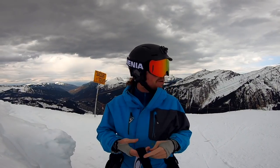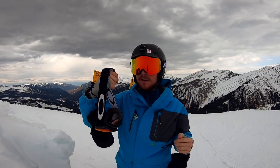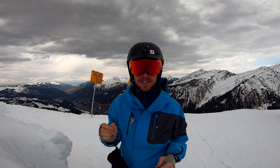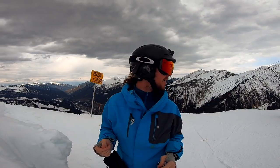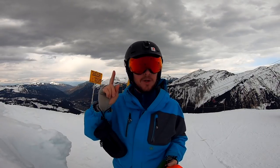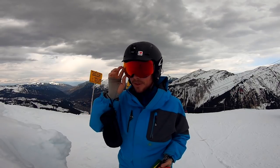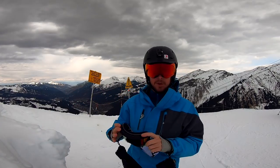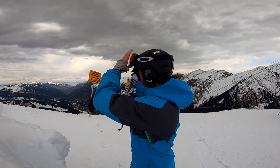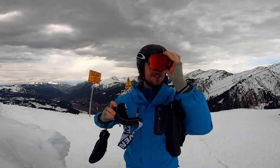I'm putting the Oakleys back on now, hoping I'll notice that the prism is pretty sick. Okay, first things I notice: a little bit of a happier colour, comfier — but my field of view is actually a little less than the Awenia. It's only a little bit, but your peripheral is important. I'm not sure if the low light of the Awenia is actually better — it's a negligible difference.